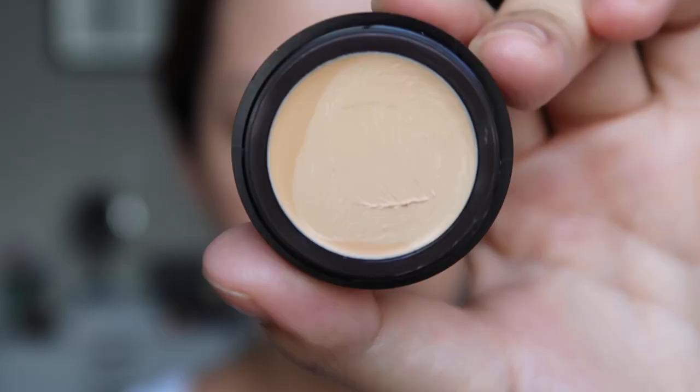Now I'm going in with concealer under my eyes — the Secret Concealer for under eyes in shade 2.5. If I conceal my under eyes first, I can better see where else I need concealer for the rest of my face.